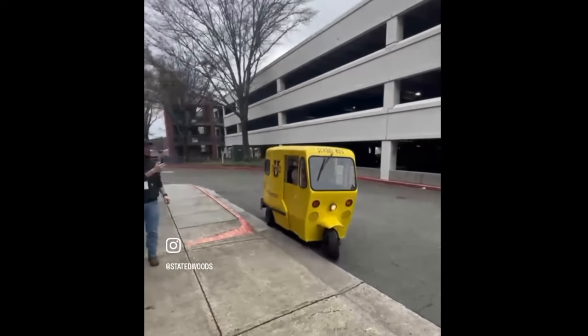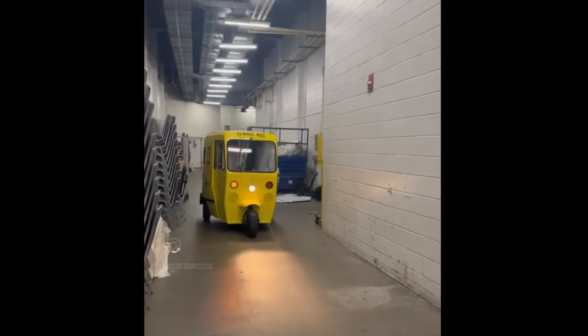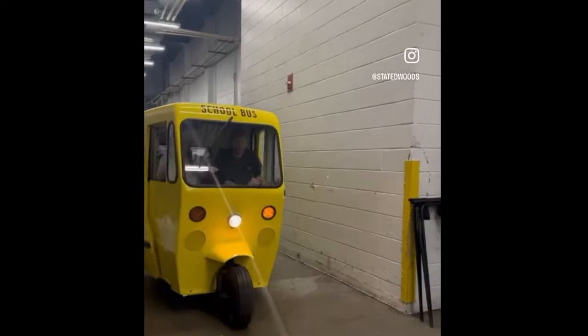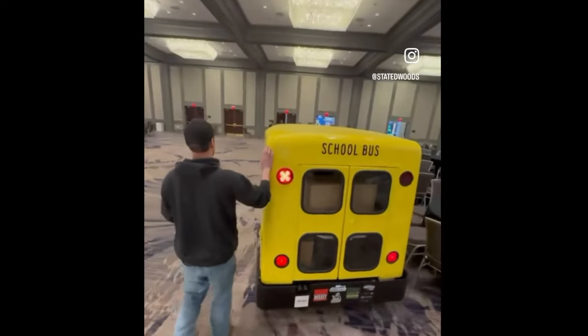He doesn't trust me driving, so he's having you. We're going to turn this way — we've got to turn it live. That's awesome!